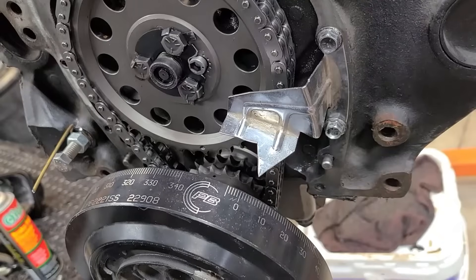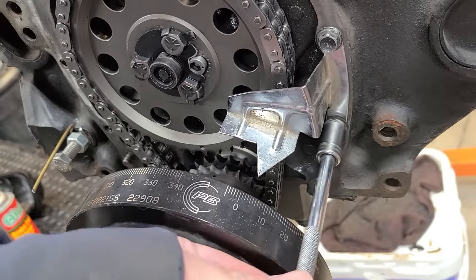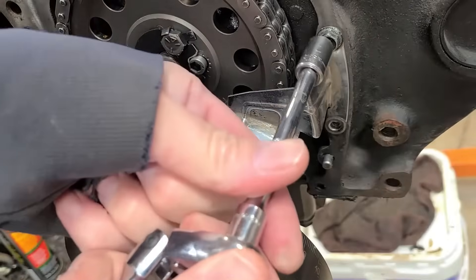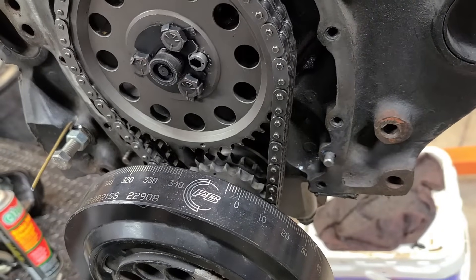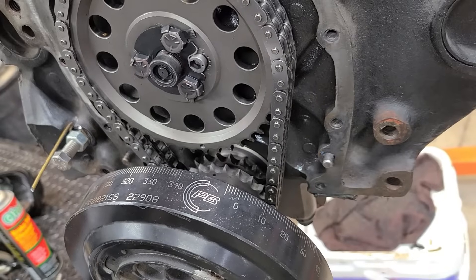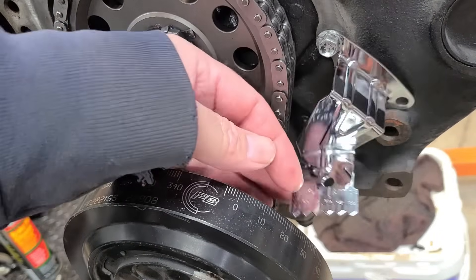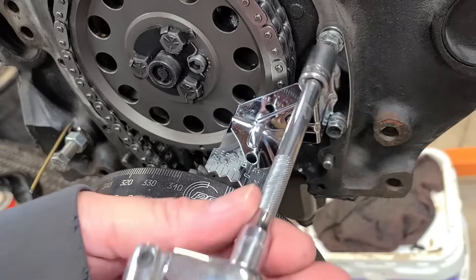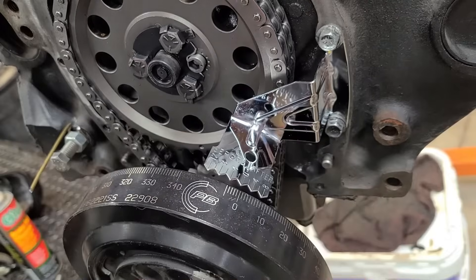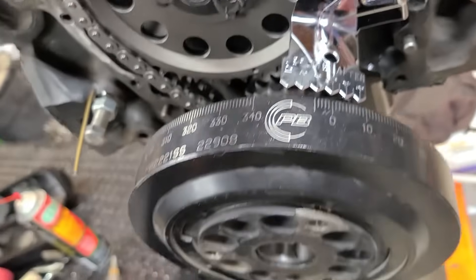Hang on one second. Okay, I got this zoomed in really close. Let's put the correct timing tab on there and see what difference it makes. Now we can see that the timing tab is lined right up to zero with the correct balancer on there.